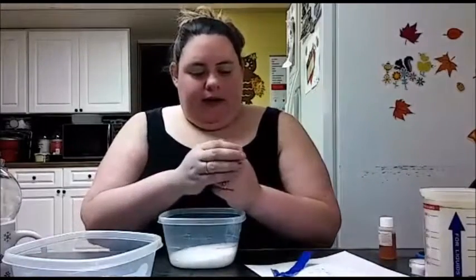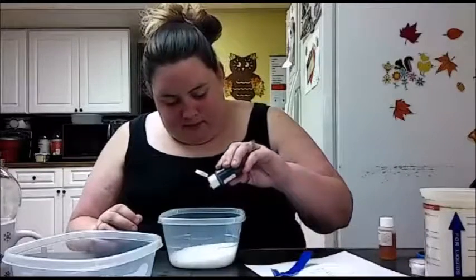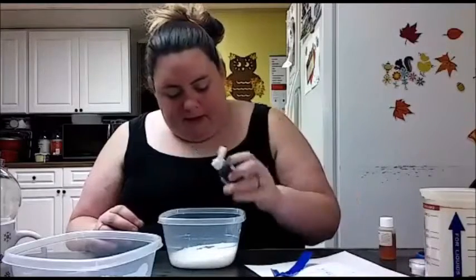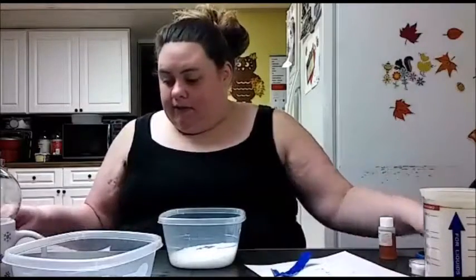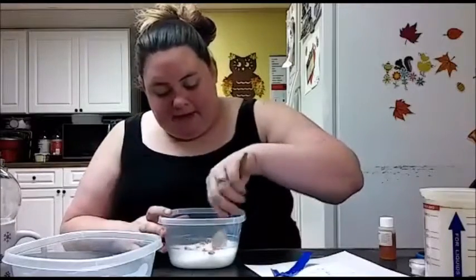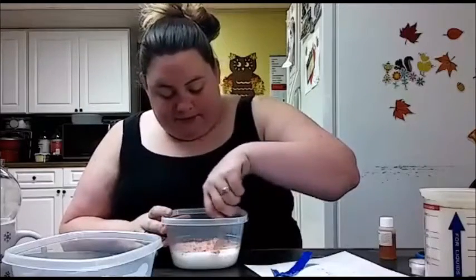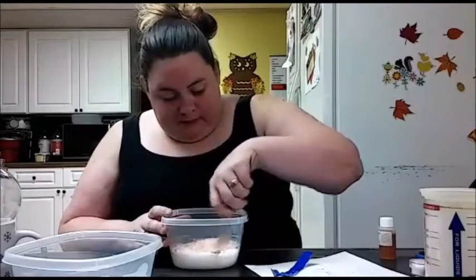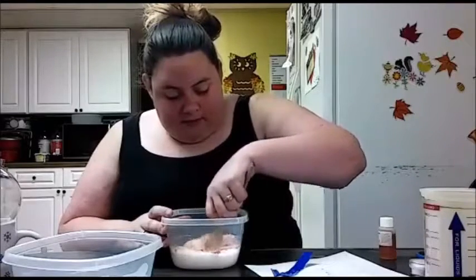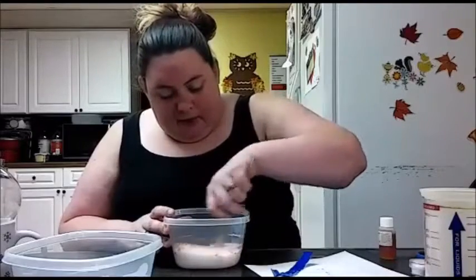Then we're gonna take our soap color and add a few drops because we want a nice pinky-red color, and we're gonna mix it, mix it, mix it. We're just gonna mix this until we incorporate our color the way we want it.